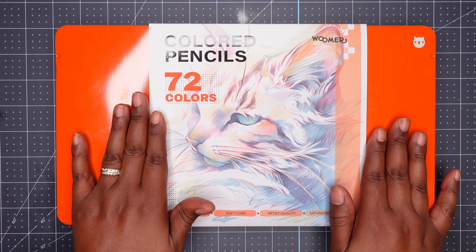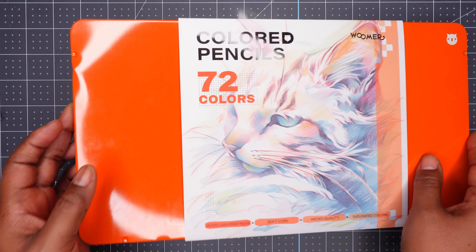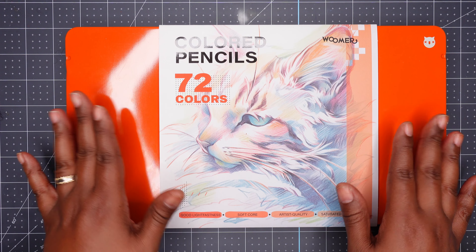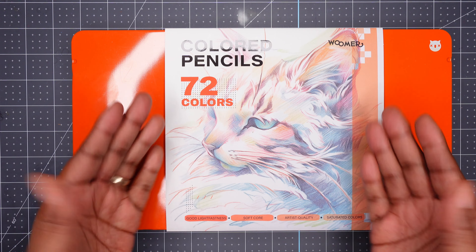I have not looked at these pencils, I have not sniffed them, I have not opened the package. I'm opening the package for the first time on camera for you. It says good light fastness, soft core, artist quality, saturated colors — we shall see.